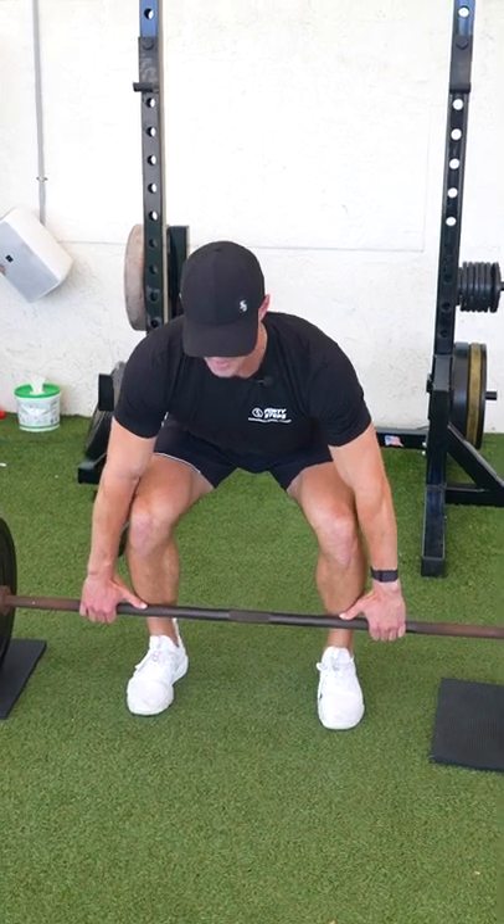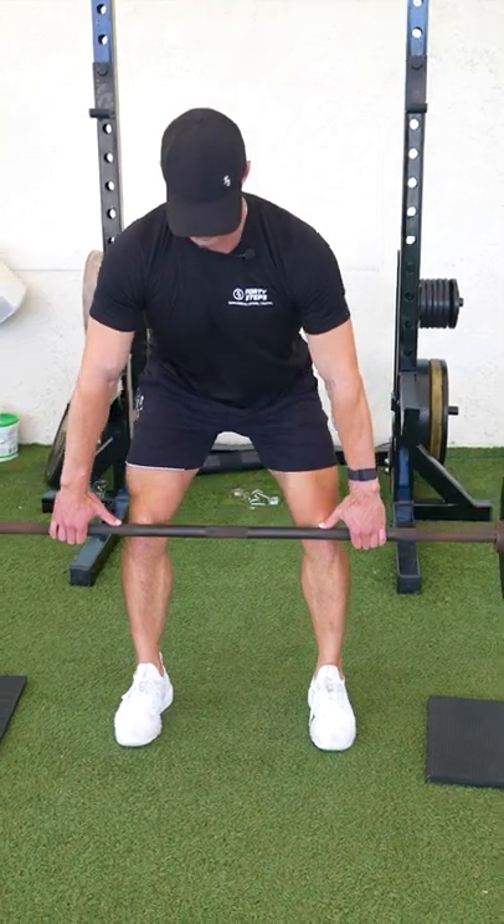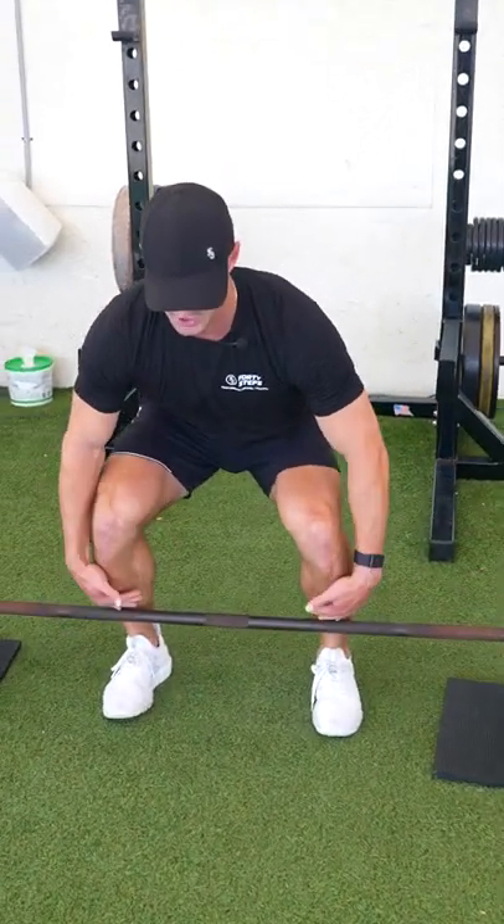As we come up we're just pushing through our midfoot and trying to keep the barbell as close to us as possible, almost scraping our shins.